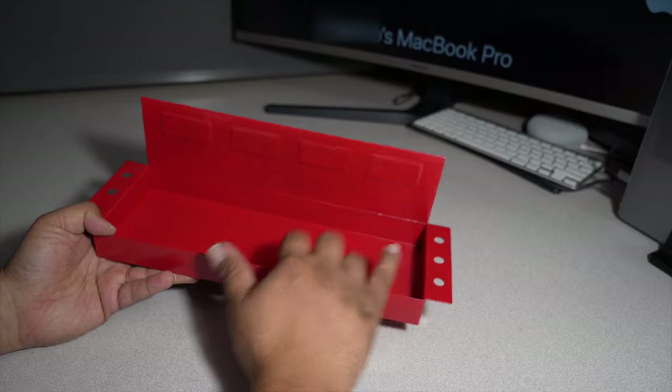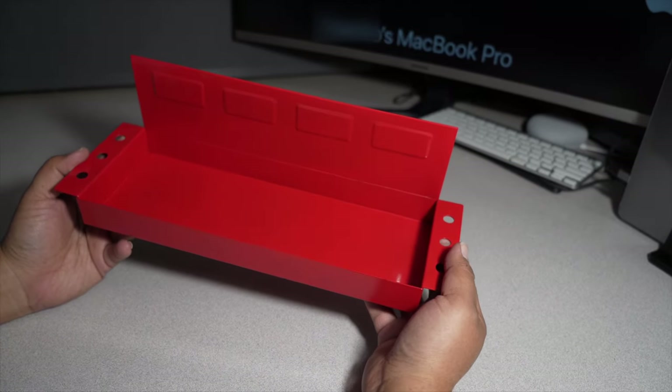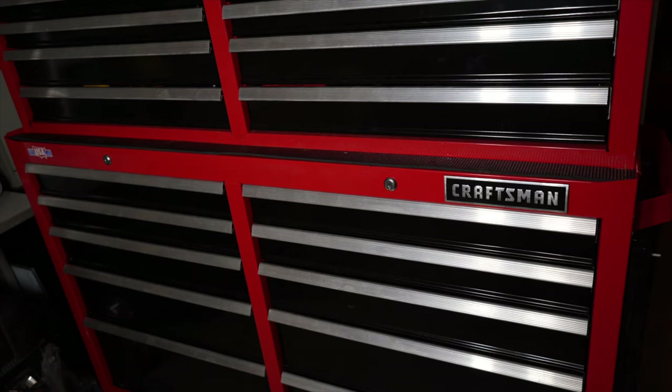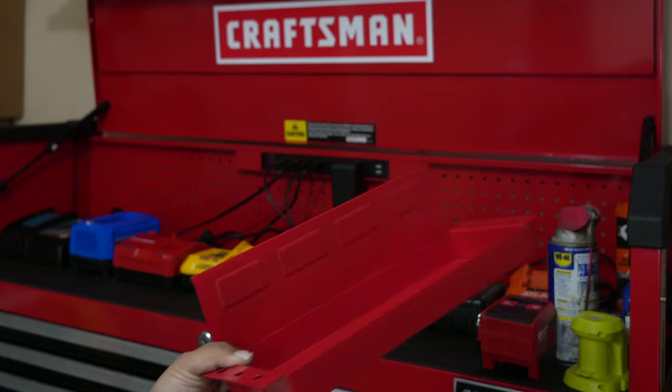Got holes on the sides there, and you can put your stuff in. Let's try it on the toolbox and see what it looks like, see if it matches my clearance toolbox. I did end up getting this box on clearance — if you guys follow my channel, you'd know that. This is the device itself.